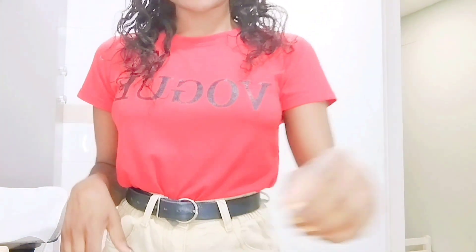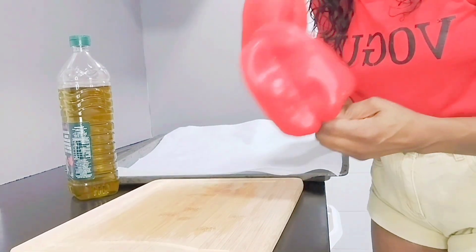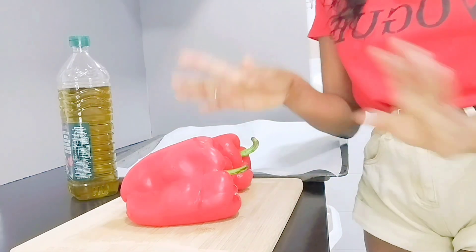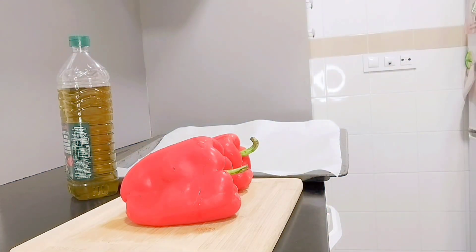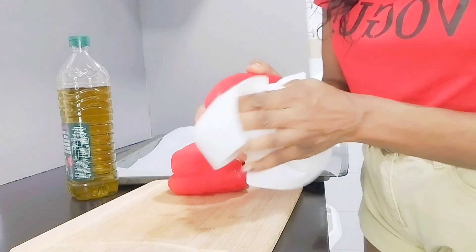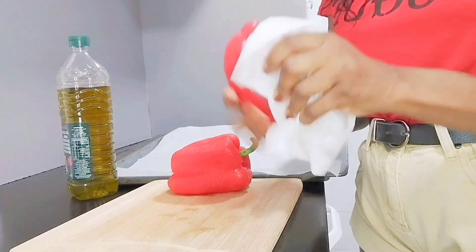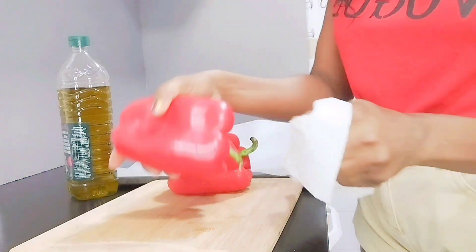Now let's start. So I have two red sweet peppers. I have two peppers — already washed. It's supposed to be wet, let it dry. We dry it with kitchen paper.